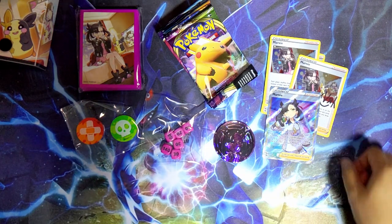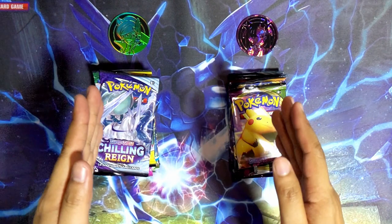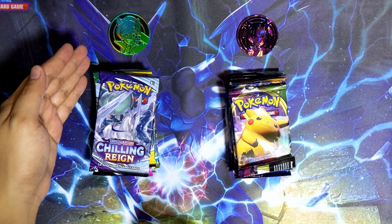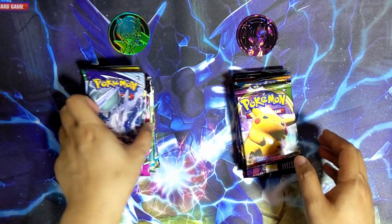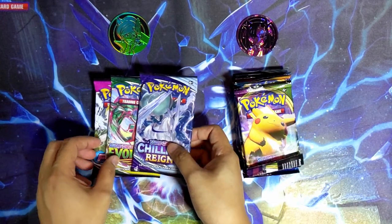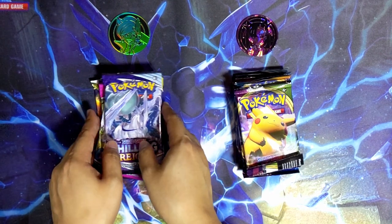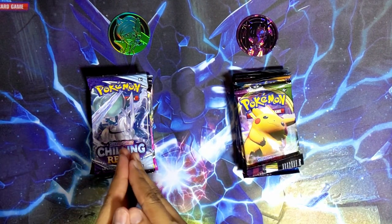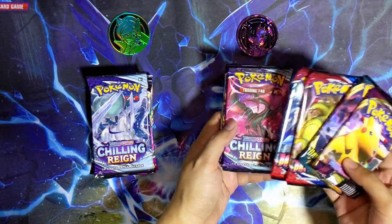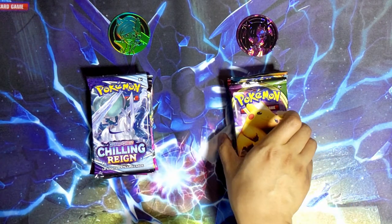Now we can dive into the pack openings. I've made two different sides - the Professor Juniper side on the left and the Mona side on the right, with all the packs stacked together. For the Juniper box we've got Chilling Reign, Evolving Skies, two Fusion Strike, and then three Brilliant Stars. For the Mona side I'm gonna do Vivid Voltage, Darkness Ablaze, the two Battle Styles, and the three Chilling Reign in that order.